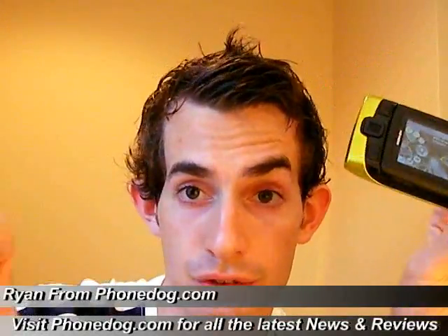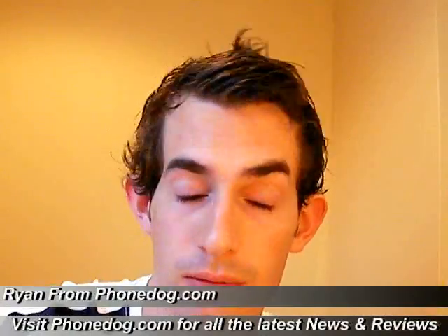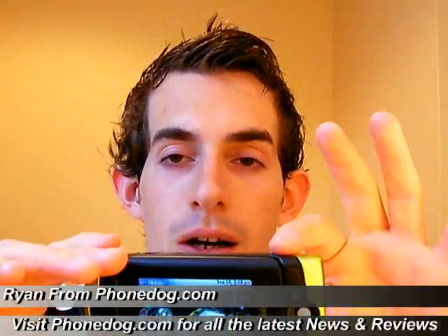If you want to, you can catch up with us on Twitter at twitter.com/phonedog — I'm going to be live blogging, so check for updates throughout the day. And for all your cell phone news about the Instinct, Dare, iPhone, and all the latest news and rumors, you can get it all at phonedog.com. I'll be back soon with a full review of this. Thank you guys.